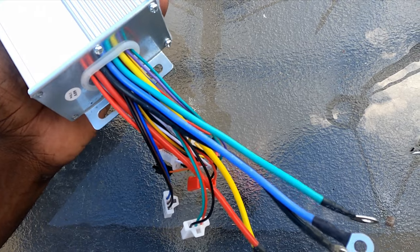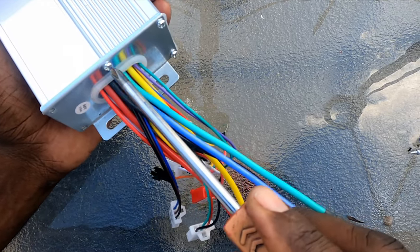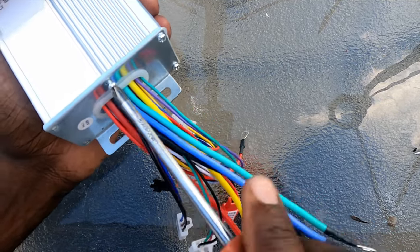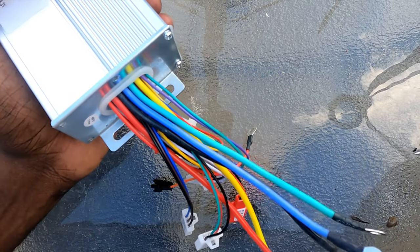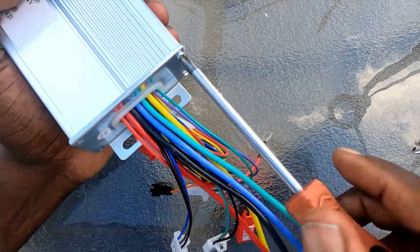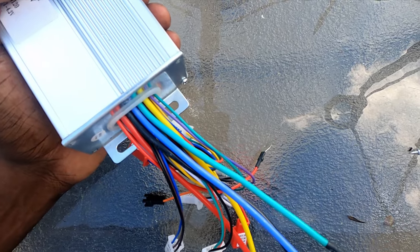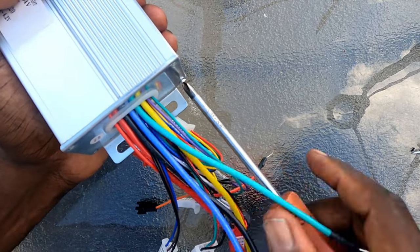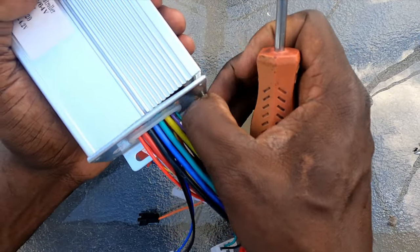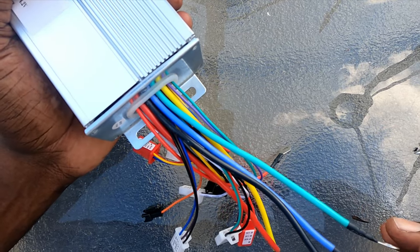I actually did a previous video on how to mod your controller, but a couple of people commented that they couldn't see what I was doing, and I do apologize for that. That's why I'm making this second video — so y'all can actually see what I'm doing and how to do it, so when you want to do your own modifications to your controller, this will help you out.